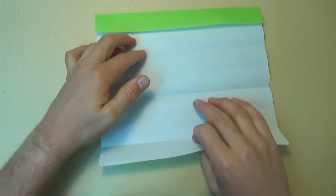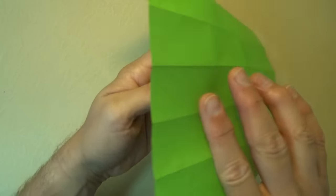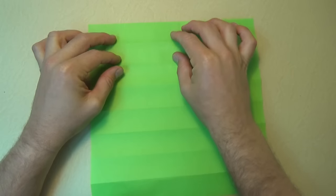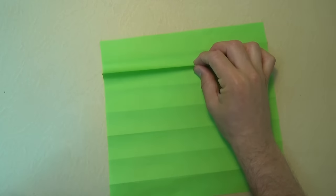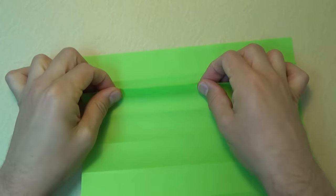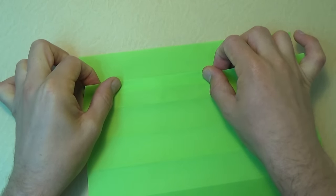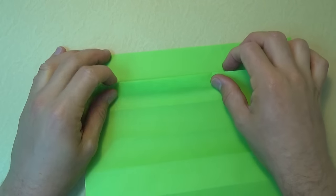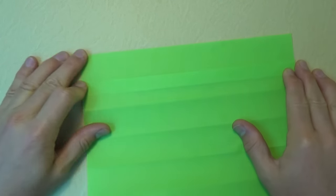And unfold and now let's fold the bottom edge to the first crease. And unfold and now let's fold the bottom edge to this edge. And unfold and unfold both flaps. And now let's turn over right to left so the creases are horizontal. And let's lift up the second crease, not the first one but the second one. Let's lift it up, make that fold. And now we're going to fold it up to the top crease. Line it up with the crease and then flatten. When you flatten, you see you're making a fold in between.